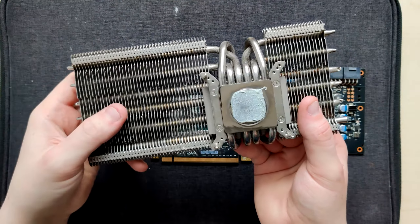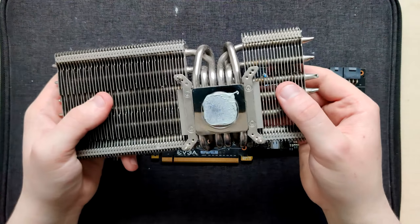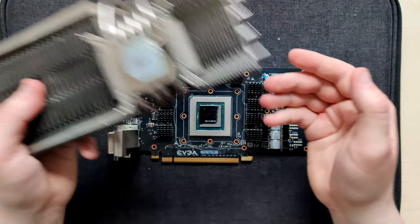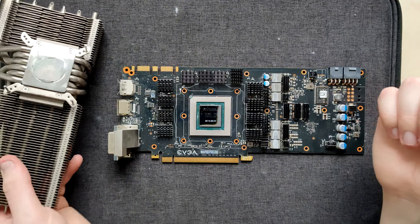The rest of the heatsinks make sense - even this one kind of makes sense because inductors get hot. Wait, these also don't make sense - these are on the capacitors. Why?